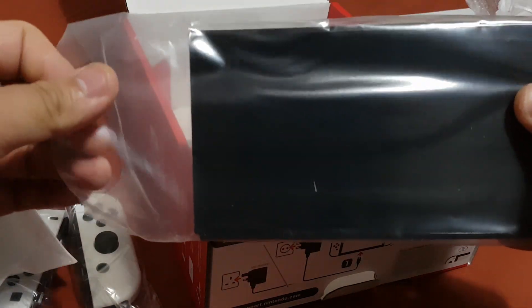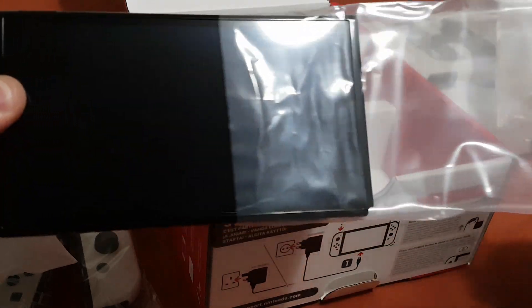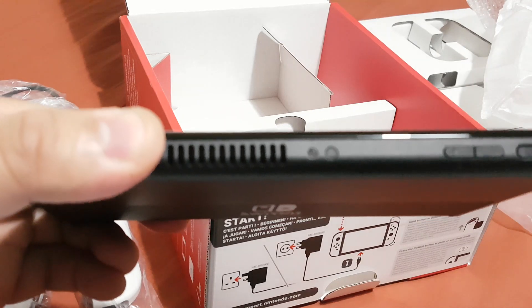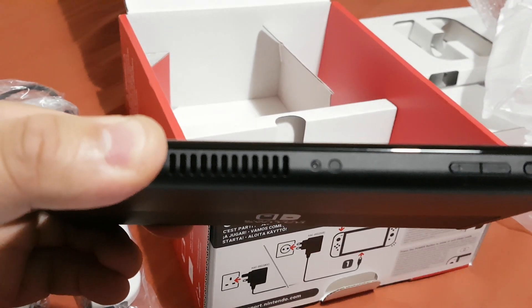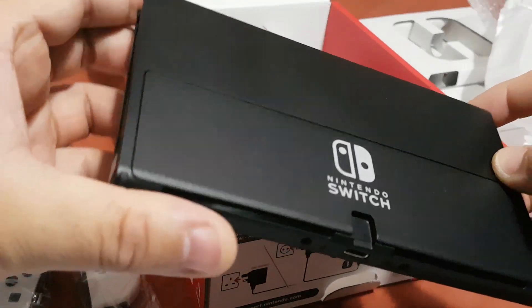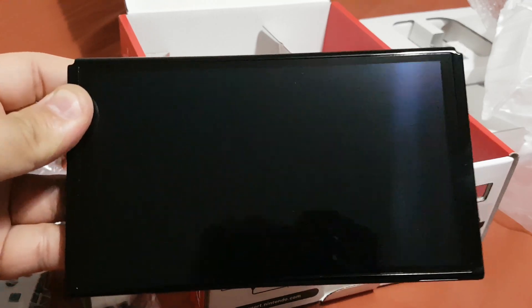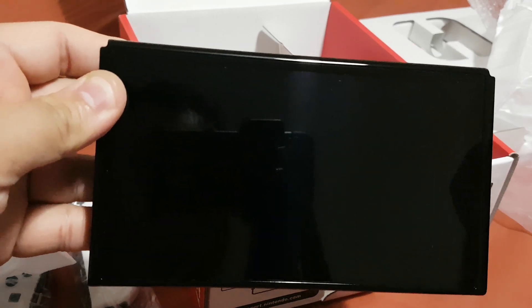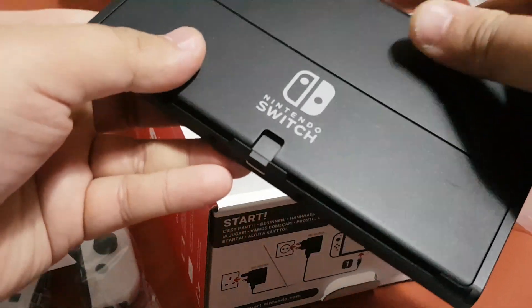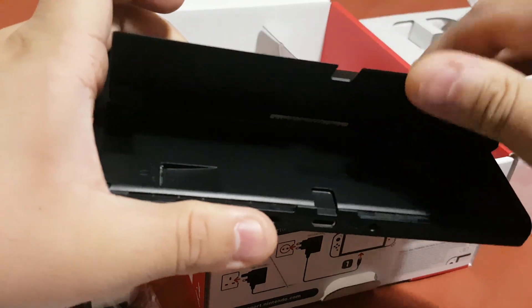Now let's take the console out of its plastic bag. Here's the Nintendo Switch OLED — it looks really good. It has a massive 7-inch screen.